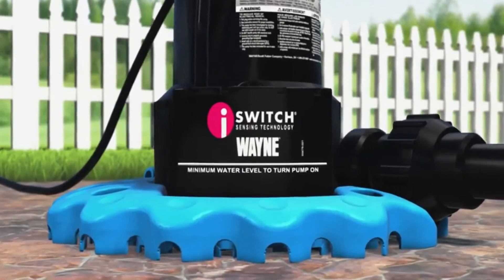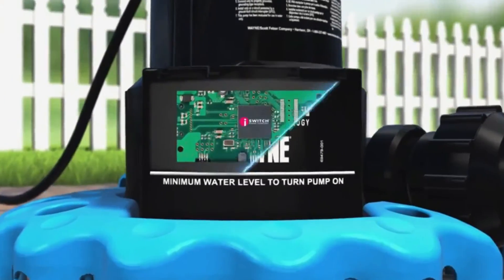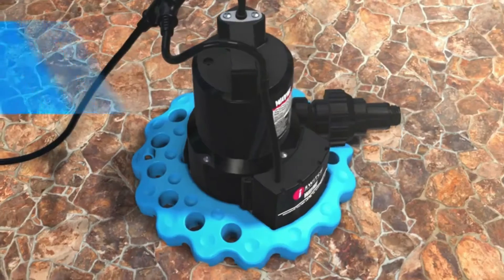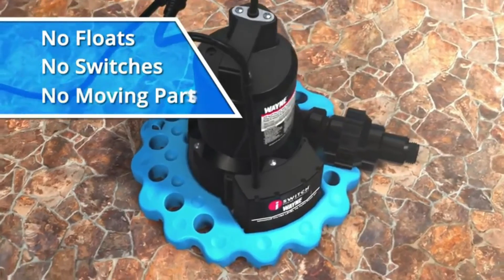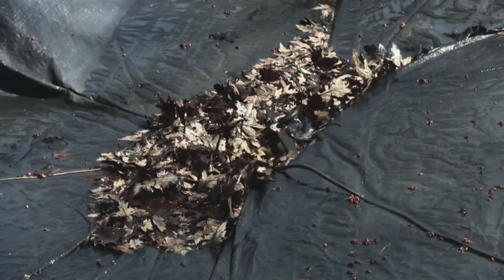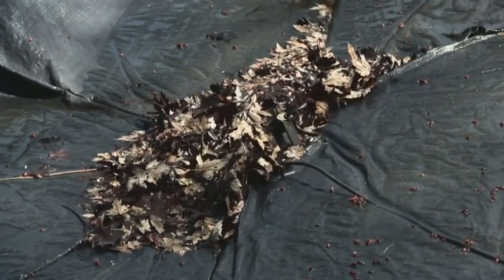At its heart, the Wayne iSwitch microprocessor-controlled sensing technology detects the presence of water to turn the pump on and off as needed. No mechanical floats, switches, or moving parts to clog or break. So you just plug it in and forget it — leave it unattended for days, even weeks.